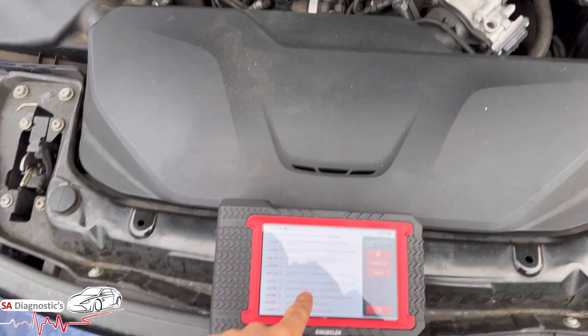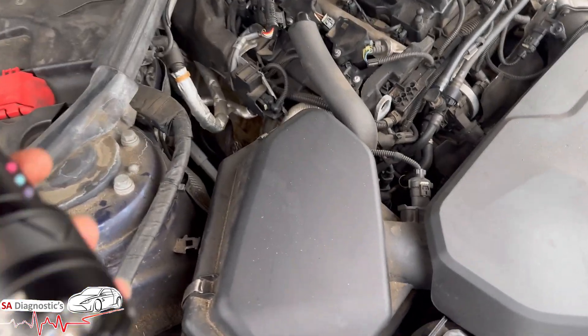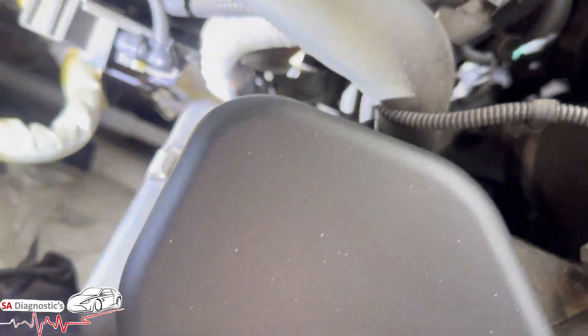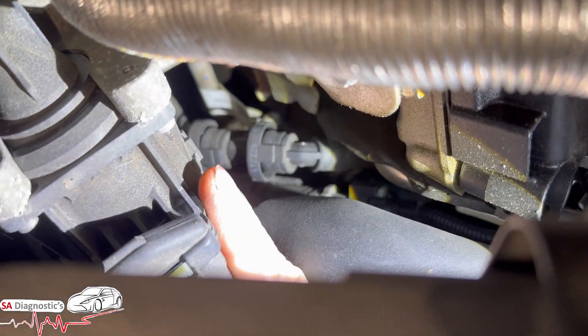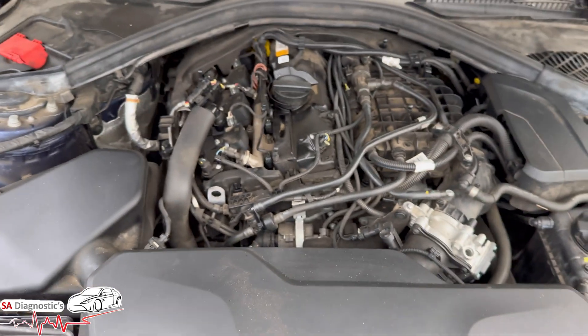To get to the bottom of this, first things first. You'll have to come round and it's to be found here. This component here — let me get the light on it — it is literally this component here on the turbo. This is the electric wastegate, and it opens up within the air system.